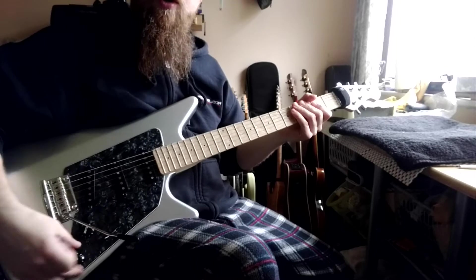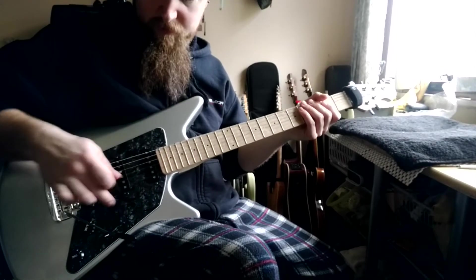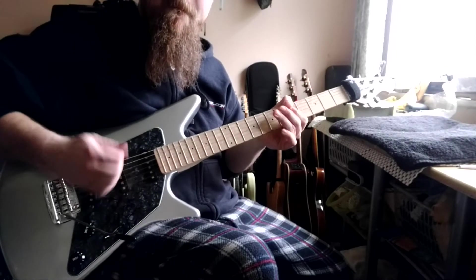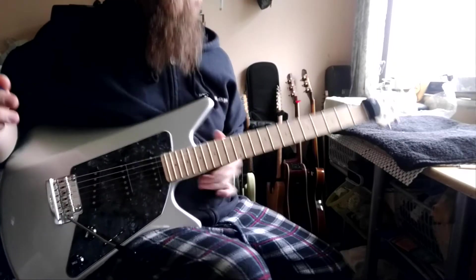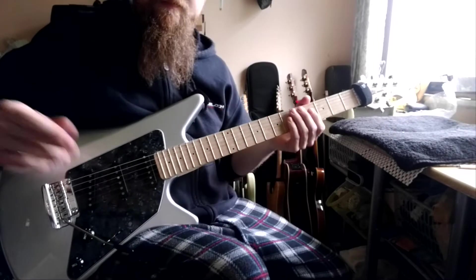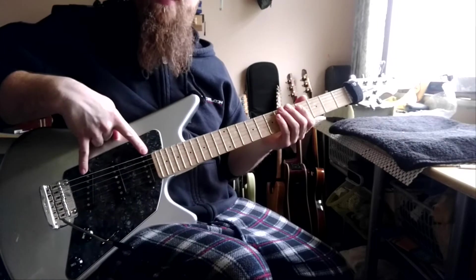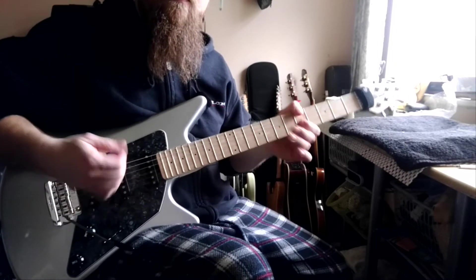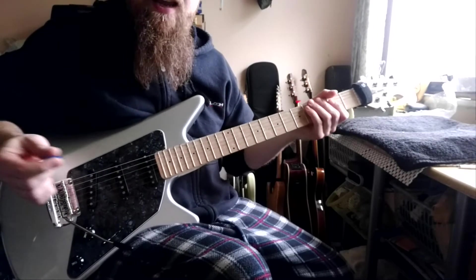Now pull out the tone control — that has added the neck pickup to the bridge. That's a sound you can't get on a regular Strat or 3-pickup guitar without this. You can't get the bridge and neck together, so that's now that classic middle position of a Tele kind of sound.